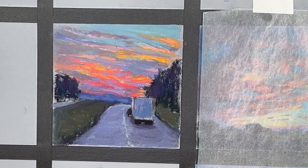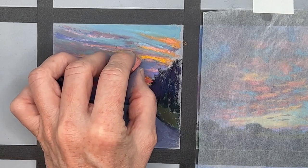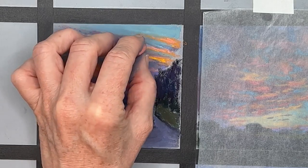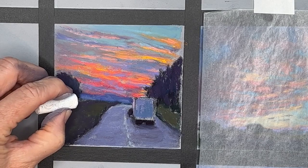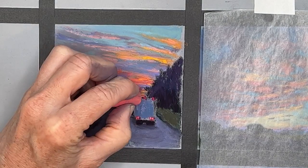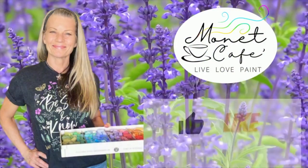It is still cloud month in Monet Cafe, so I'll be painting a glorious sky. I'll also be sharing a little tip and technique I use for creating lights that will really shine and look brilliant when it's either a night scene or dusk.